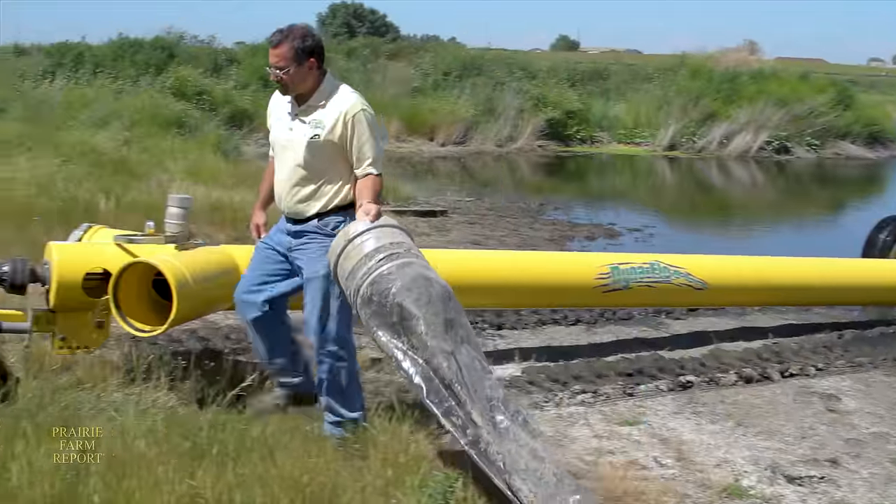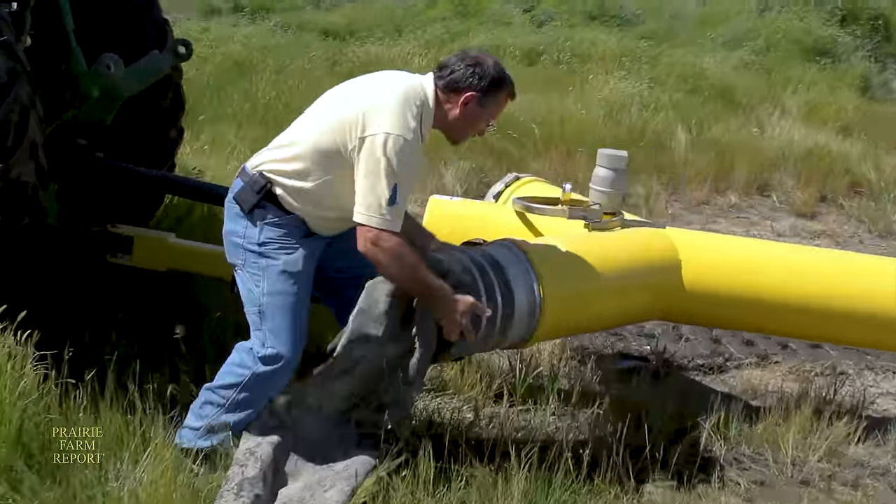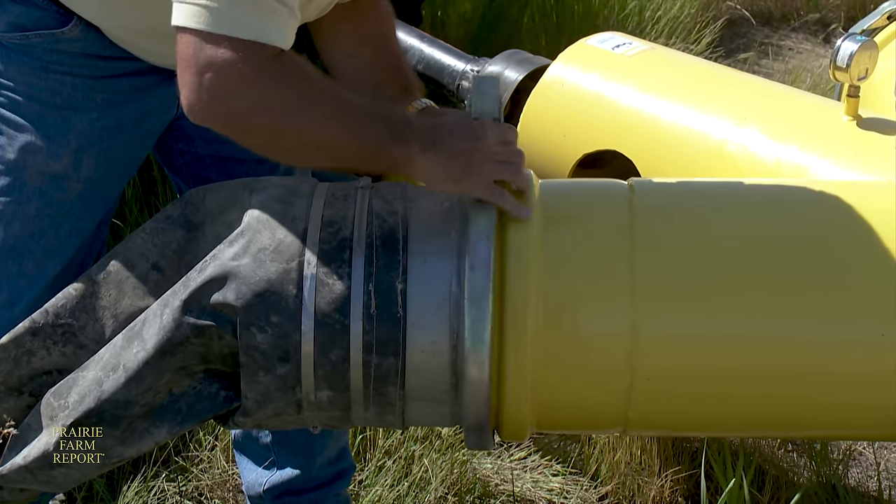The Dynaflow pump was developed by Dana Rosendahl of Oaks, North Dakota. Right now he's giving Thacker a hand by hooking up the handy 50-foot, 12-inch hose to the system.